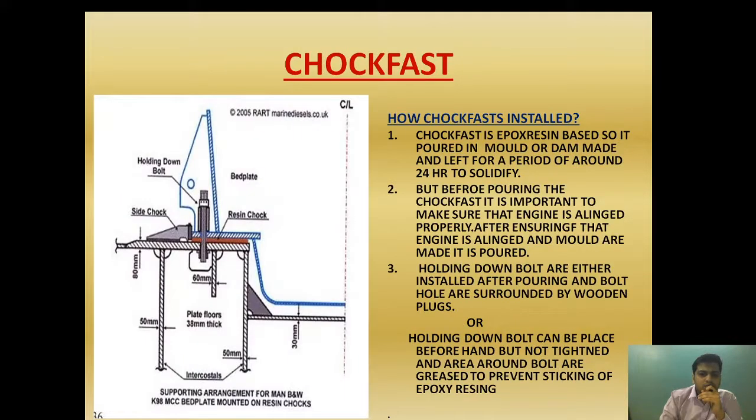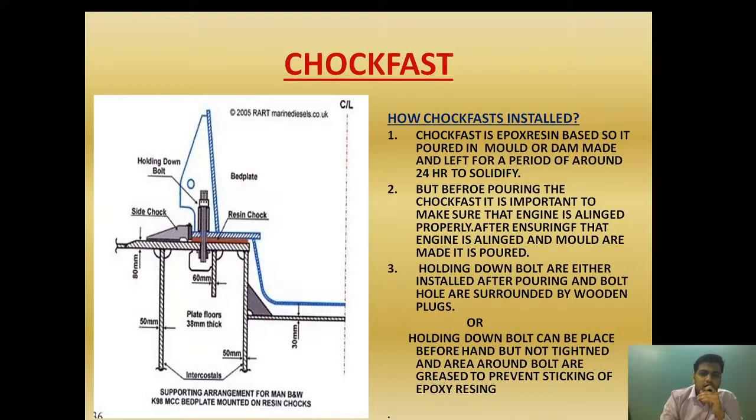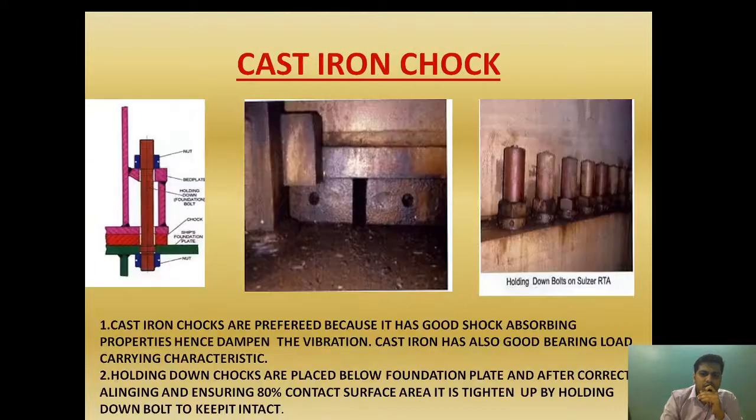In this video I will tell you what choke fast is and why it is preferred over cast iron chocks. After that we will look at the cast iron chocks and compare them with choke fast. Then I will explain how choke fast is installed, and finally we will see the advantages and disadvantages of choke fast.